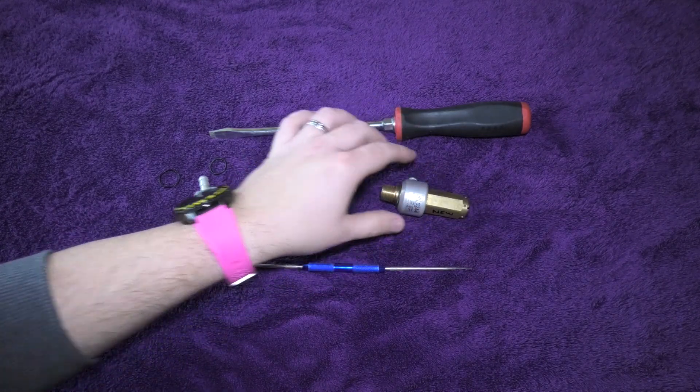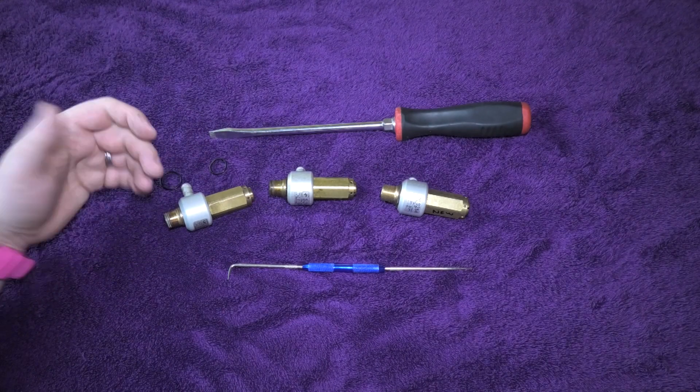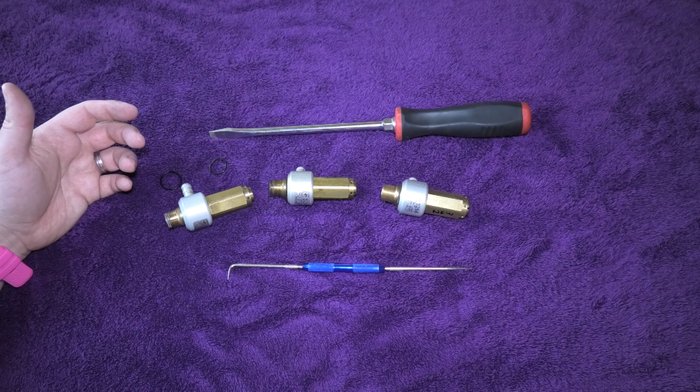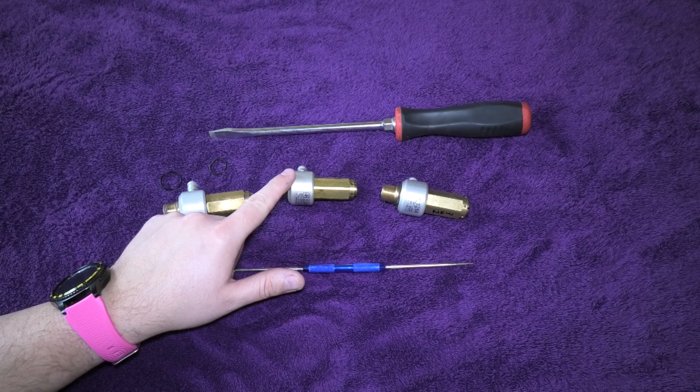You'll mainly find these if you've got something like the Evolution 3 engine models — the Briggs and Stratton engines that have got the big 350 bar pump. You would probably see that you've got one of these screwed into the side of the pump.